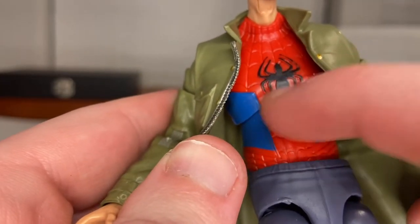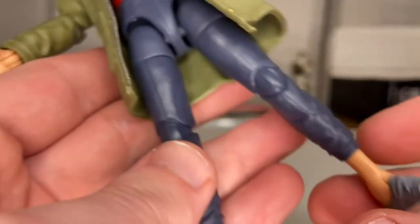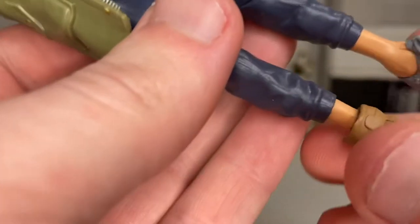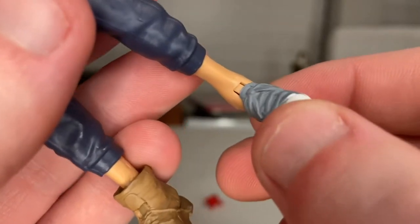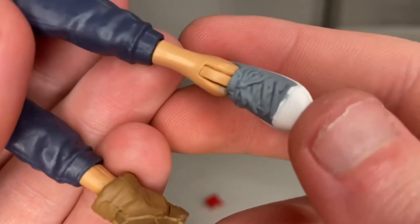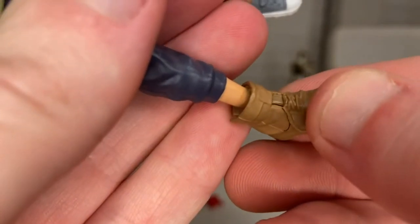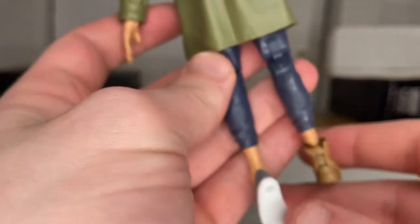You get that black spider logo — I like the blue here. And he's wearing sweatpants or joggers that end at the shin. He's wearing two different shoes: tennis shoes or Converse on one side — you get the little laces, though I wish they had painted the laces white — and boots on the other side. And then nothing much else in the back.